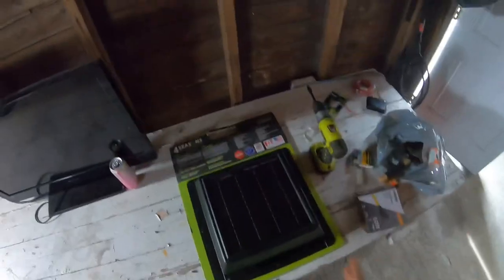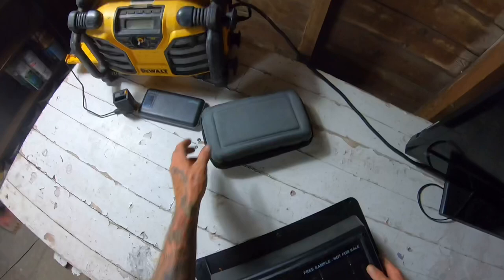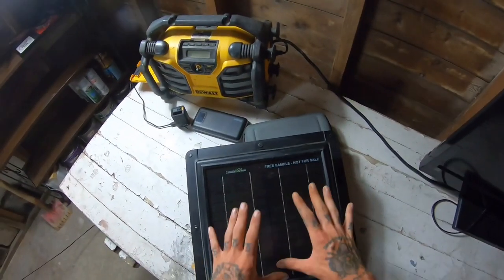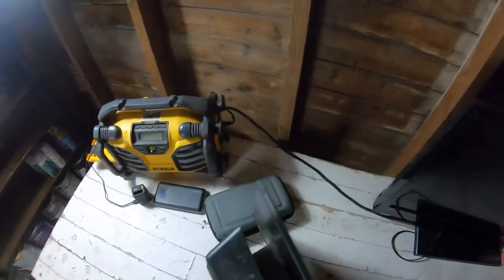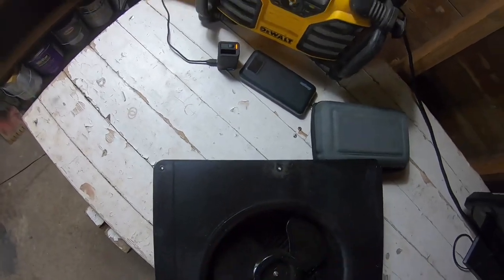Before I go up on the roof and cut all my holes and everything, I want to go over this vent. I've already taken it off the board. Bringing it over here in the light so I can show you - there's your solar panel on the front, a wicked solar panel that works perfect, and you got your fan blade on the inside, and up here you have a little DC motor.